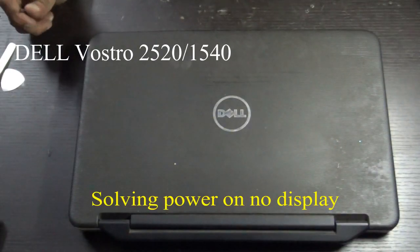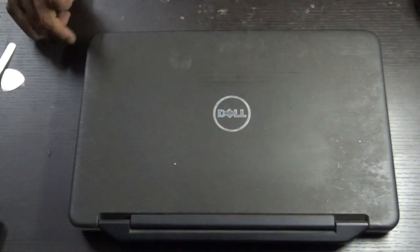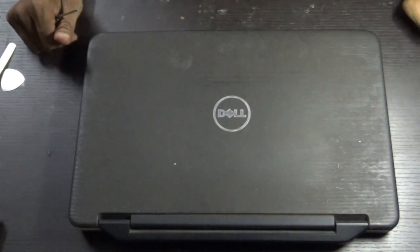Hello everyone, we will see how to solve the problem of powering on with no display on a Dell Latitude 2520 or a Dell Latitude 1540.